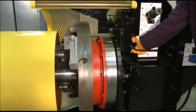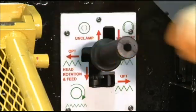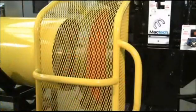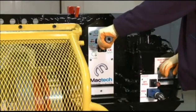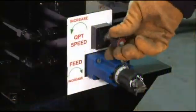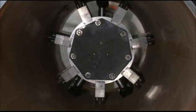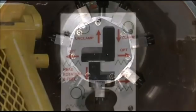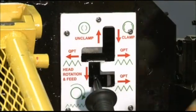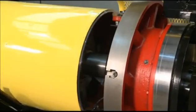Once the operator has set the cutting tool positions, moved the single lever into the neutral position, and closed the safety guard, the single lever can be moved to start the machining process. During machining, the faceplate speed and feed rates can be independently adjusted. When the required weld prep profile has been achieved, the single lever can be moved to the QPT off position, which retracts the faceplate back to its original start position.